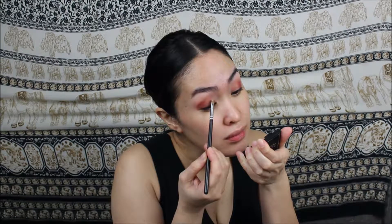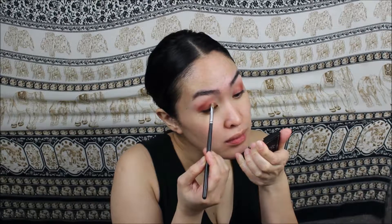The next eyeshadow is by Dose of Colors — it is the shade On from their Block Party single eyeshadow line. I sprayed my brush with a fixing mist to intensify the color, and since I wasn't satisfied with the result using a brush, I actually dipped in using my finger and I am very happy with the results. Then going back with a brush to blend everything in so there are no harsh lines.